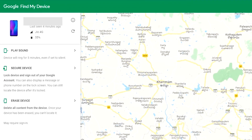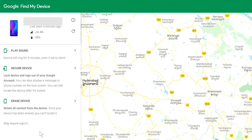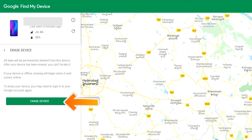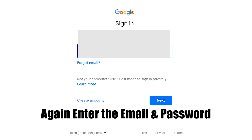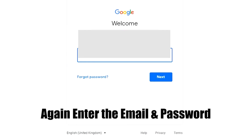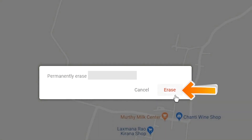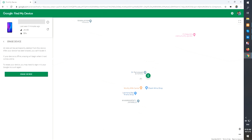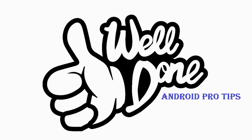After login, there will be three different options: play sound, secure device, and erase device. Now click on the erase device option twice. Again, enter the email and password. Next, you will see the erase all data menu — tap on the erase option to successfully reset your mobile.